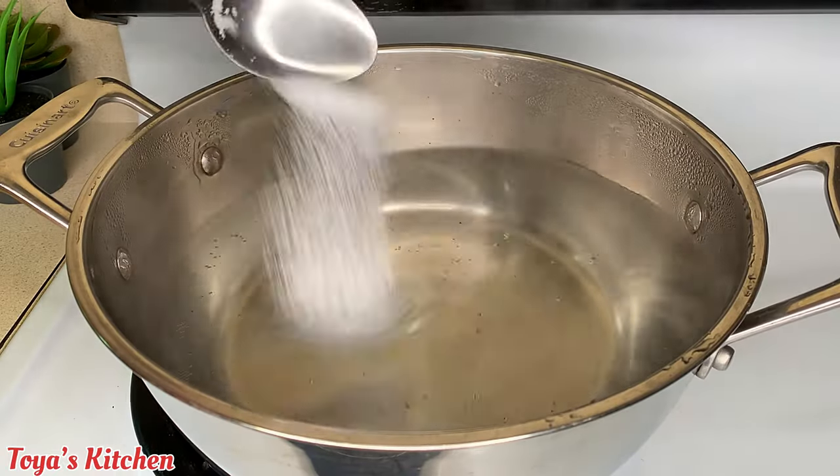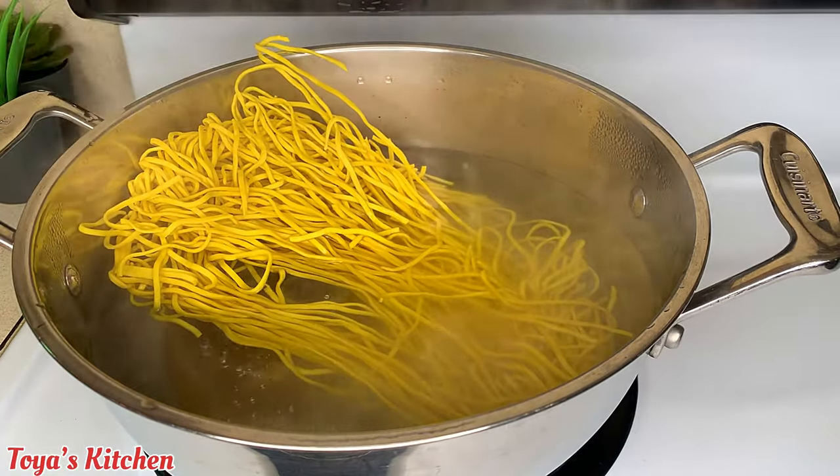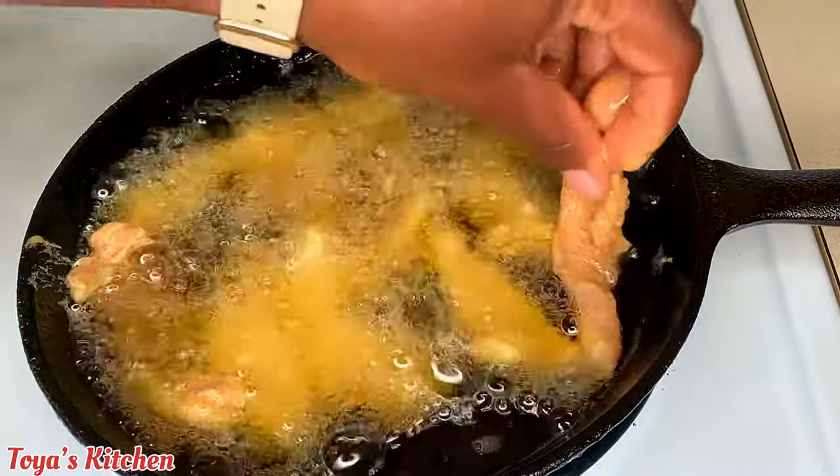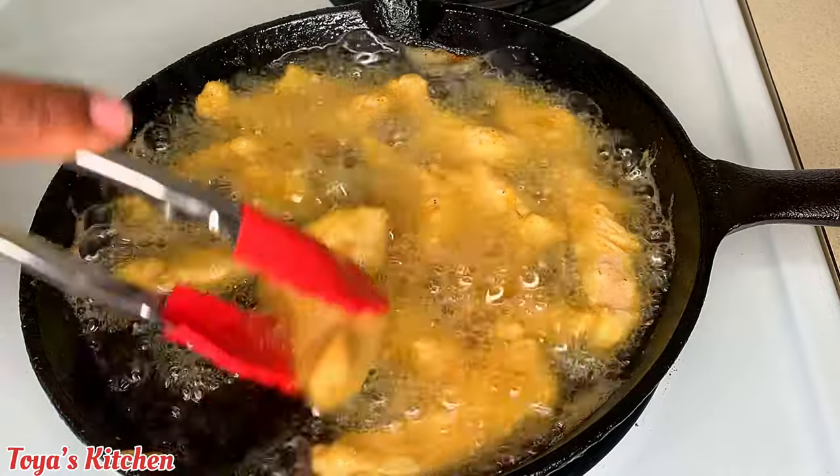Here I have some water boiling. I'm going to add some salt and cook my noodles — I don't like them too soft, so I'll cook them until just tender. Now I'm going to go ahead and fry off my chicken until golden brown all over and fully cooked.